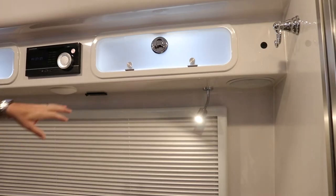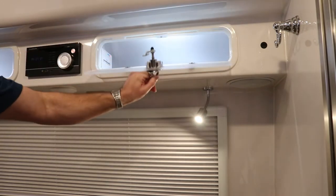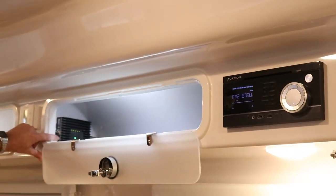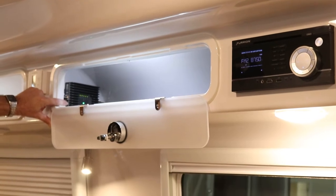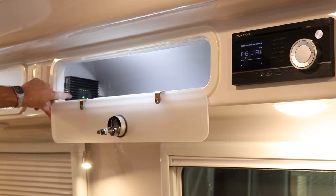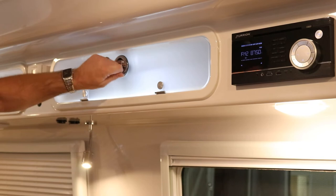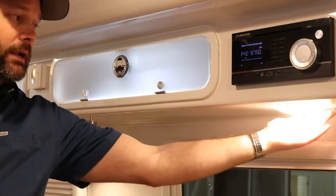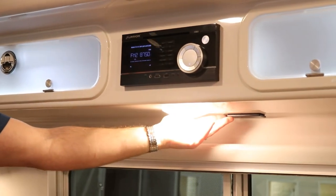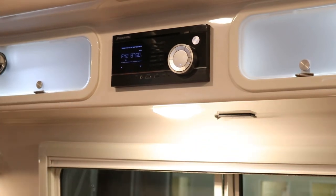Above the dinette, the overhead cabinets have the same compression-style latches. Inside one cabinet is the cell booster — no real user interaction needed, but you can open it to verify all the lights are green, which means it's getting the best signal available. The inside antenna is located underneath the cabinet at the dinette. It's not an omni antenna — it basically shoots straight down, so you get the best signal right at the dinette area. Walking to the bed area or out the door, you'll lose that connection.